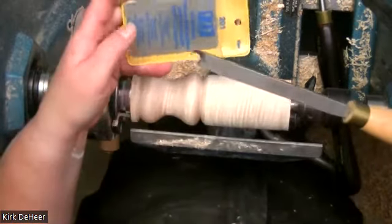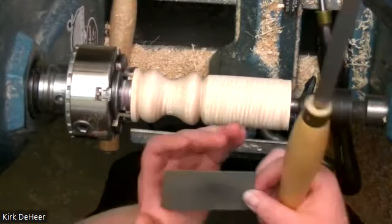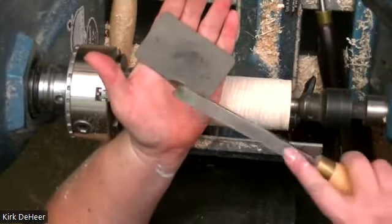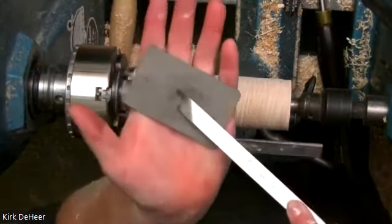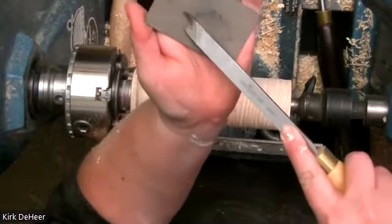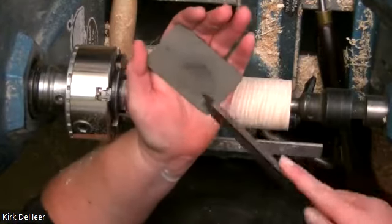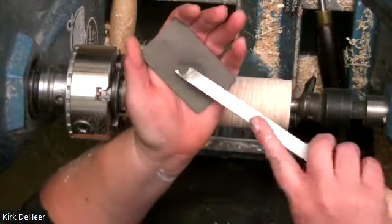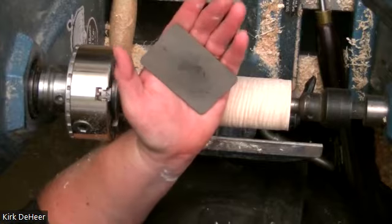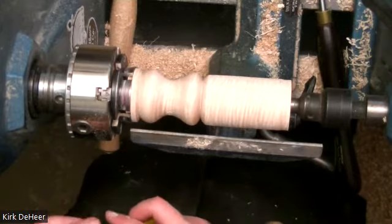I used it until it was dull and then bought a new tool. I have since learned the very fun trick of sharpening these — you use a diamond card. This is really tricky — pay close attention: hold the card flat in your hand, find the bevel of the tool, and rub it back and forth a few times. You can use a little honing solution, but I very rarely use it because I am lazy. That's as complicated as it gets.